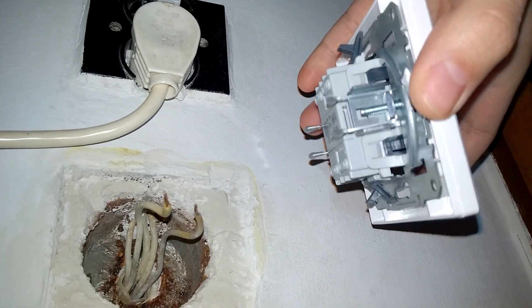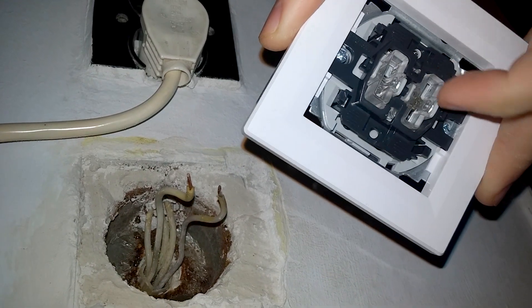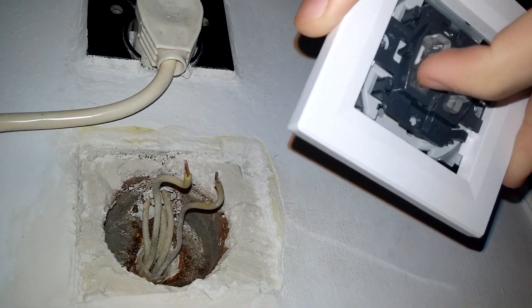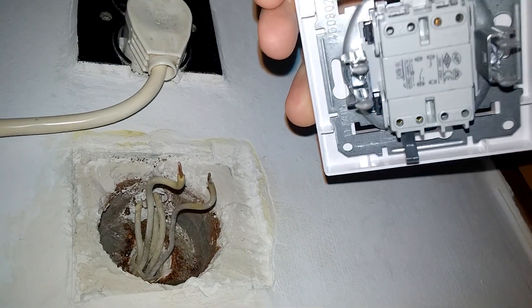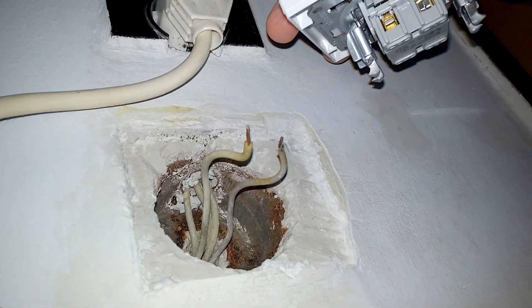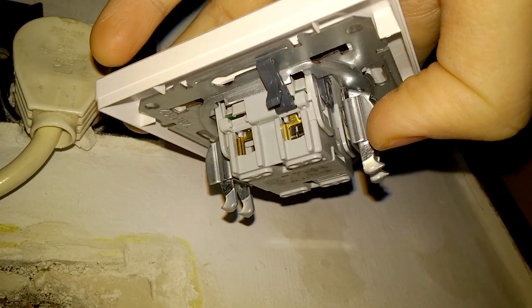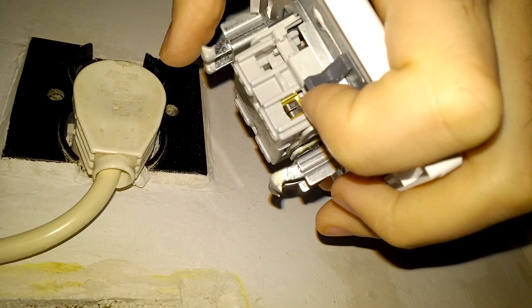Here's the new switch. Only this one, the left one, is working. That's nothing — it's not connected. The two wires should be inserted: one here between those two vertical metal elements, and the other there.